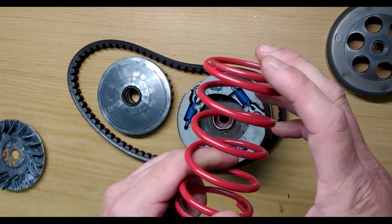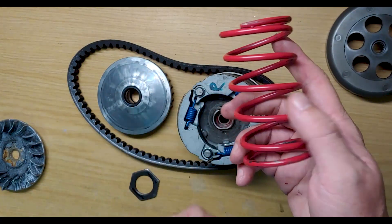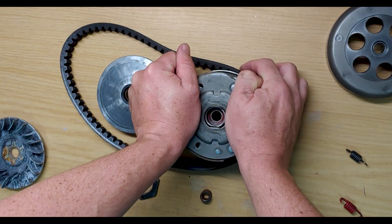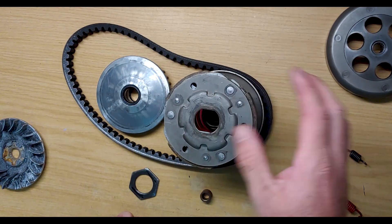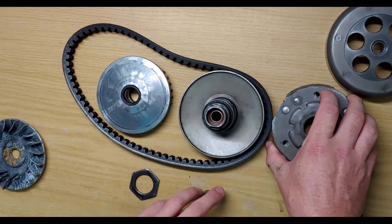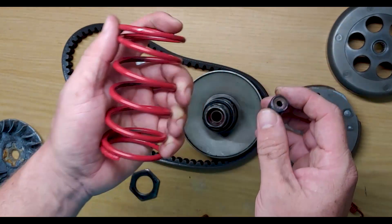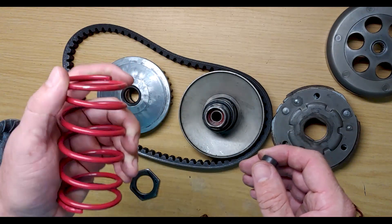The forces involved in assembling this torque driver with a strong spring are huge — compressing it enough to locate it and get the nut on requires significant effort. There's even more force required for the rollers to impart enough force to engage second gear. You'd need at least six rollers of around nine, ten, or eleven grams depending on spring strength to maximize the full rev range within first gear before second gear starts to engage.